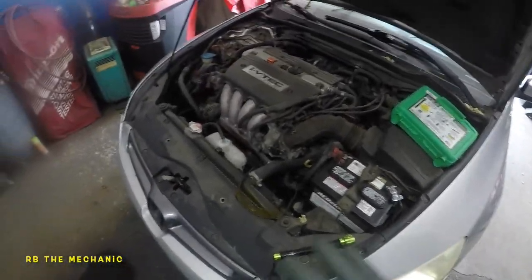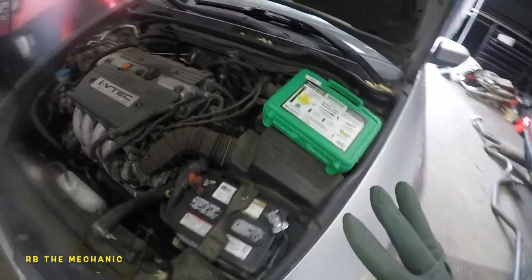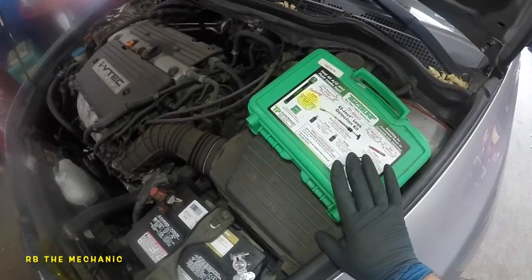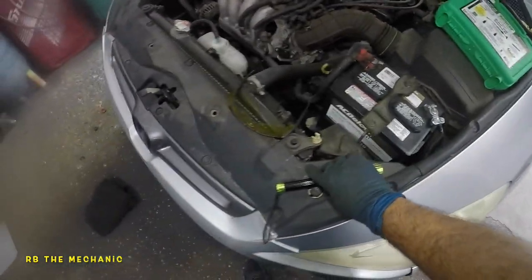Welcome to my channel. In today's video I'm going to introduce you guys to a new tool — a kit that you're going to use to trace down any AC leaks. I have a UV light here because I have more than one kit.